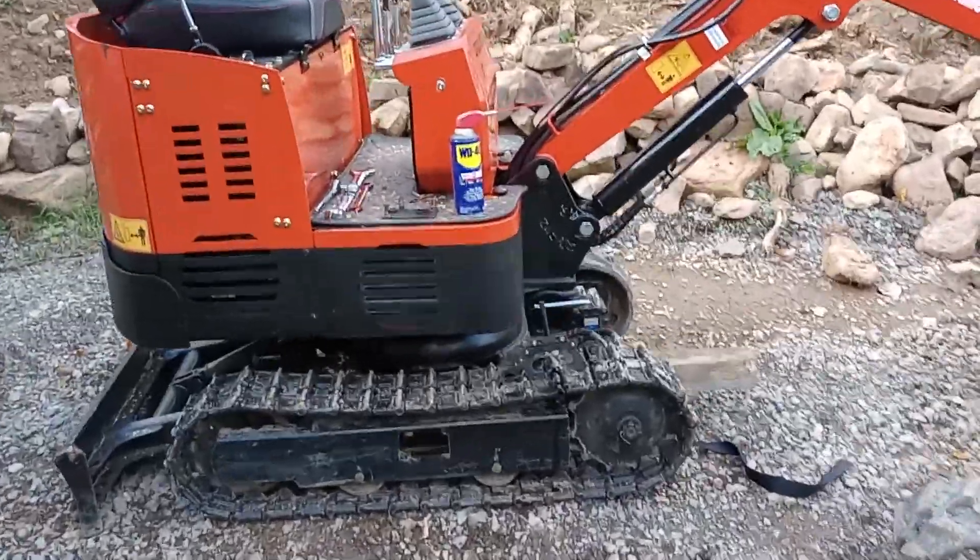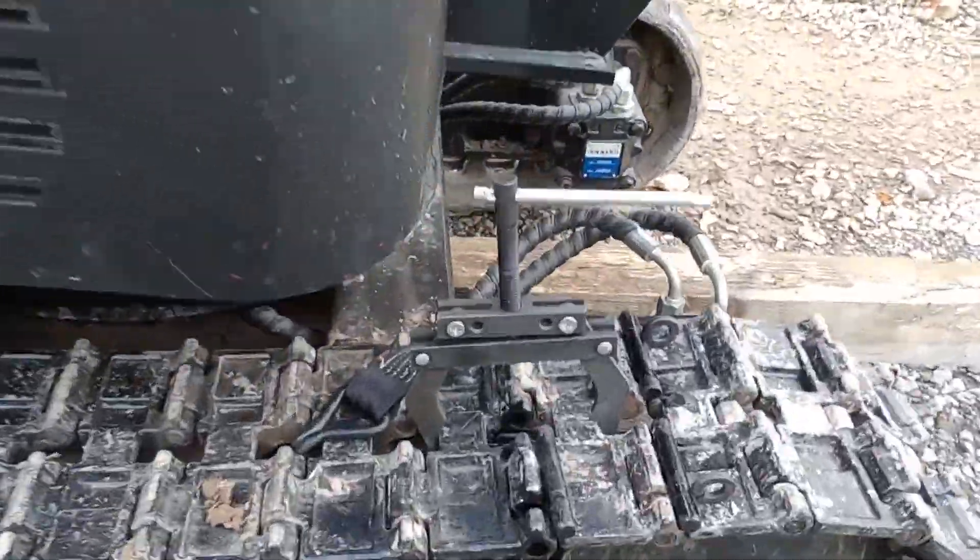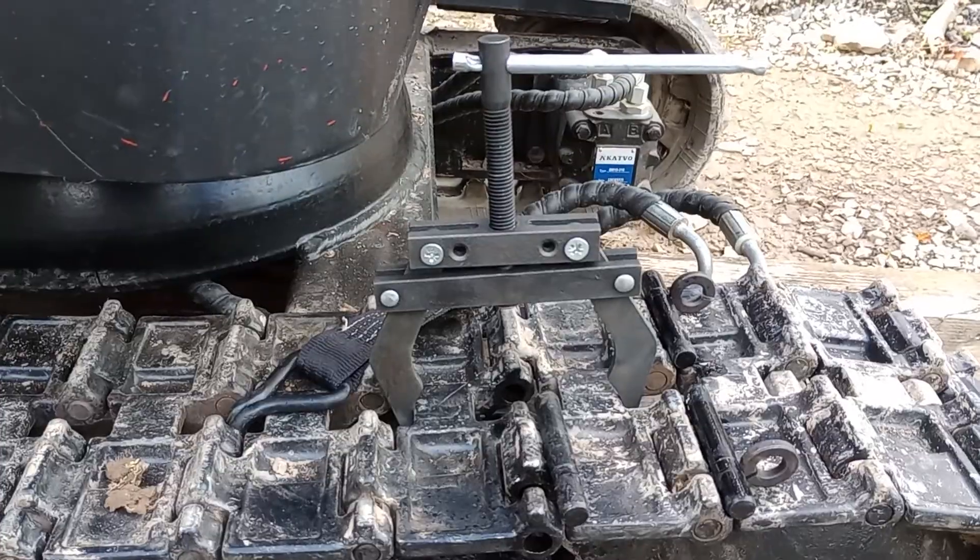Let me show you the chain tensioner I bought. This will make your job a lot easier.